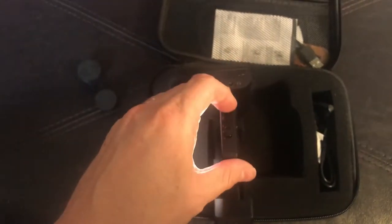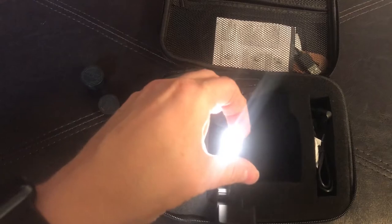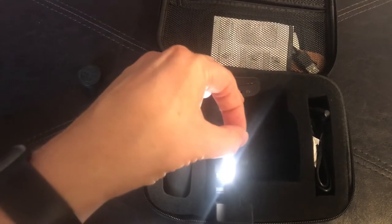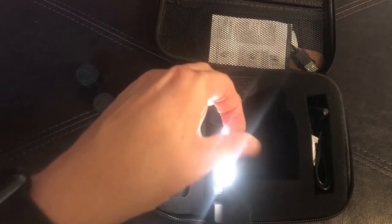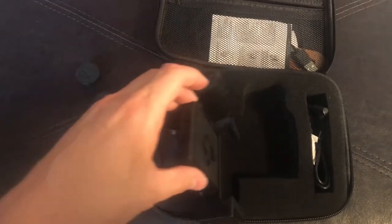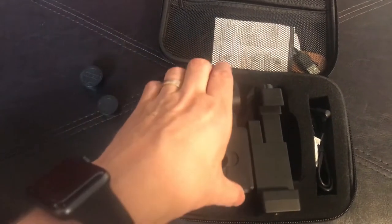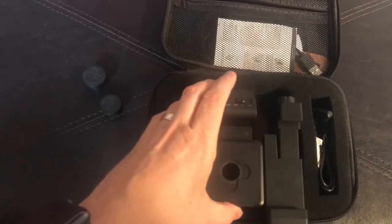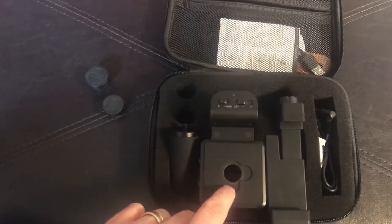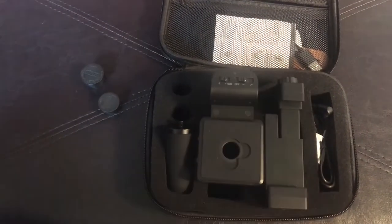You can see here — if you turn it on, it's pretty bright. You have three different settings: the lowest one, the middle one, and then there's a high option for your LED light, which is pretty neat. And then in here is where you put your smartphone. You would connect it into the microphone at the top, and then put your lens in right here. I'll show you in a moment what it looks like when it's all assembled.